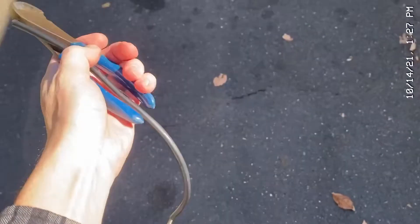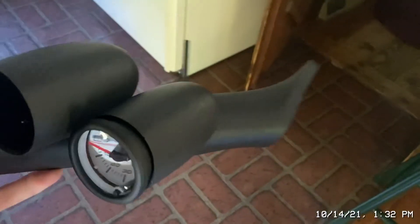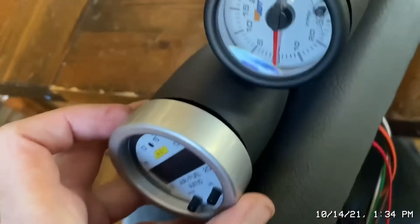The boost gauge actually fits tight — just got to get the angle right. But this other one fits very loose.